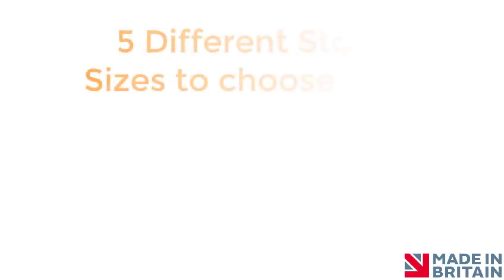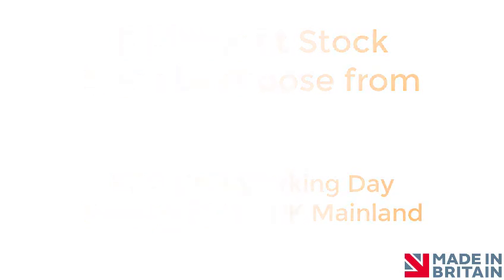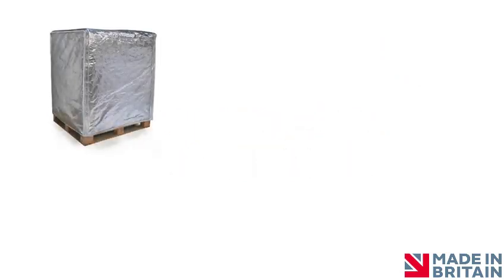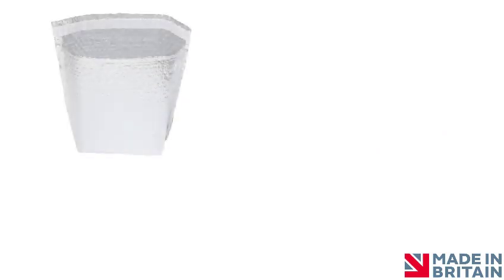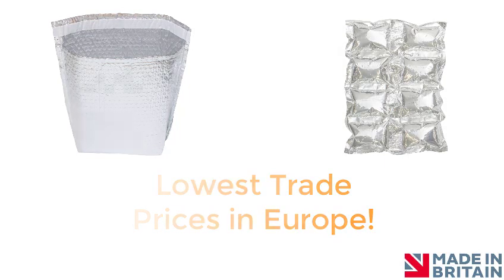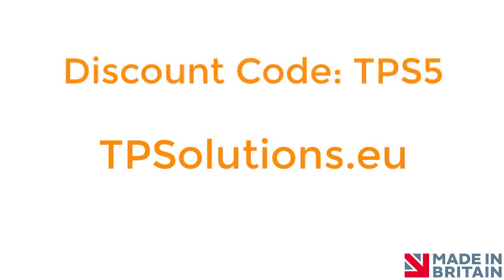TP Solutions supplies a range of sizes with free next working day delivery. We can even produce a pouch or envelope to your specific requirements. TP Solutions also manufacture Thermapack pallet covers, insulated shipping container liners, and made-to-measure box liners. You can order Thermapack insulated envelopes and cooler packs online at the lowest prices in Europe by visiting tpsolutions.eu. Using the discount code TPS5, you will also receive a one-off 5% discount on your first order.